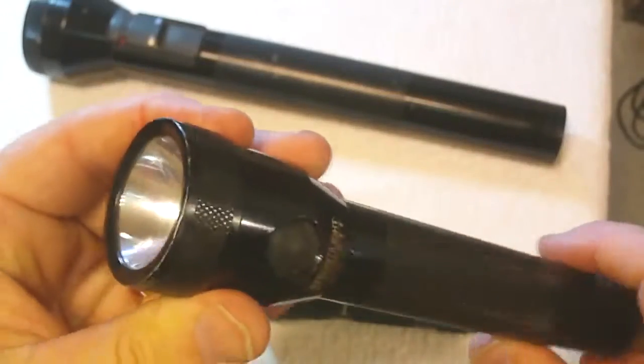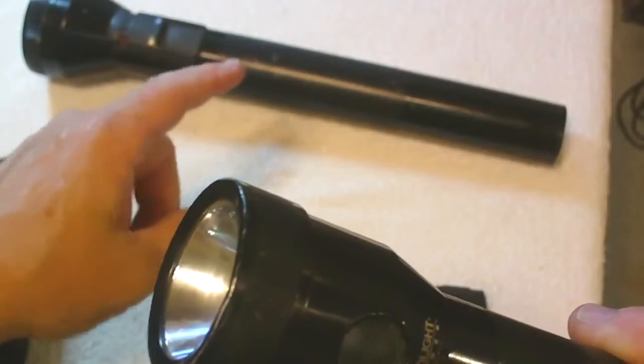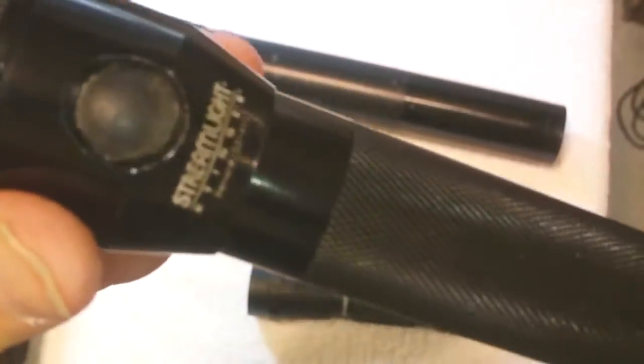The bulb on this is as bright as the original. I'll give you a little demonstration of how bright it is in a minute. It's got serrations in the handle — it's easy to grip and easy to keep control of. It's kind of dirty, but that's the way it goes.